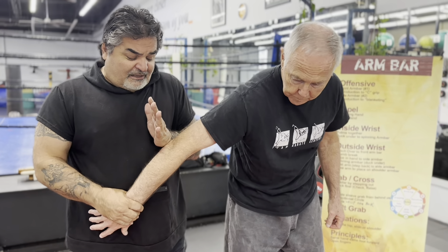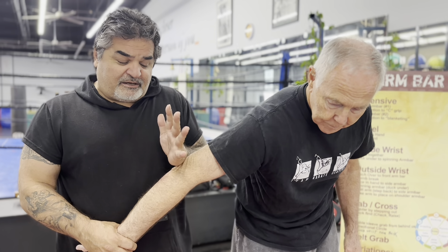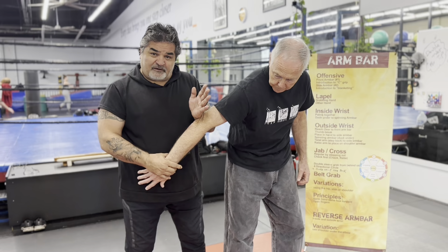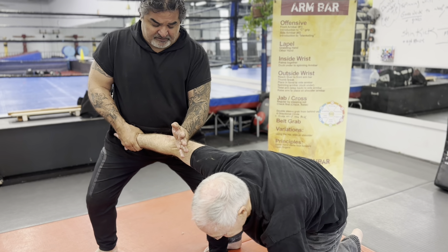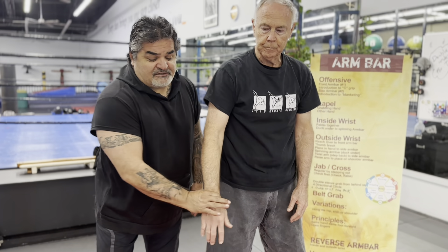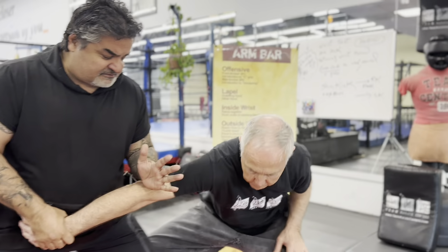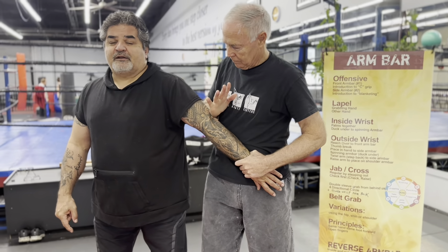Armbar number one: we're standing side by side. I'm going to do a C grip and put it on my stomach. I want to open my left hand — my wrist bone goes on top of the elbow, a little bit above, and there's a bit of a space in there. Because I'm pushing with my left hand, my left foot steps forward as the energy travels with the open fingers. From here, I step forward to a front stance, then bring him back to a back stance. Make sure it's tight to the body, fingers pointing towards him, and I'm not bending over.